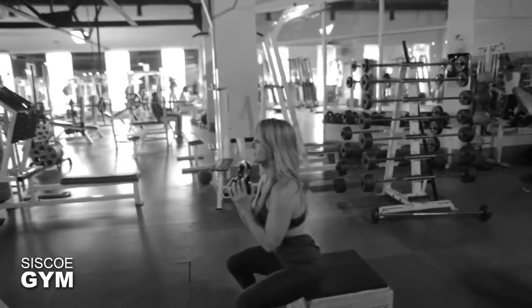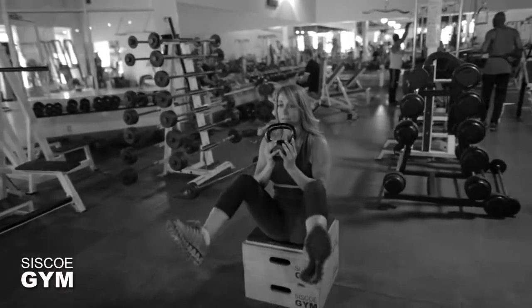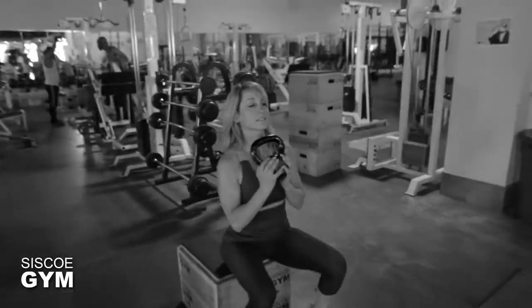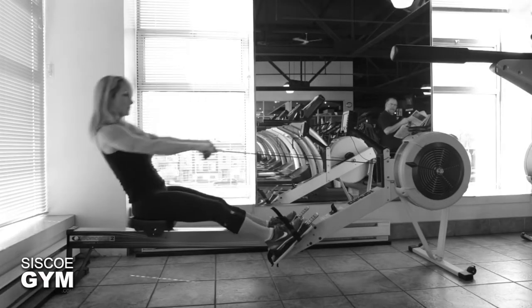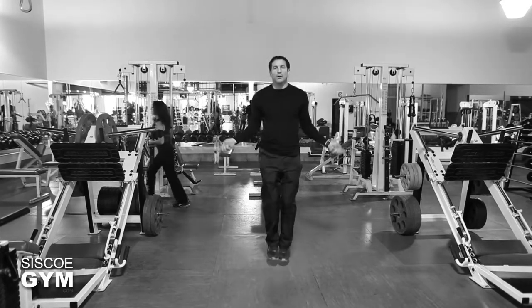Here's a look at the three exercises we're putting together for you. We're going to do the goblet squat, with a protocol weight of only 25 pounds for the guys and 15 pounds for the ladies. We're also going to be throwing in some rowing, done on an incline, and simple jump rope.